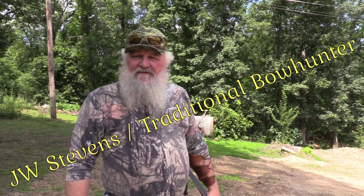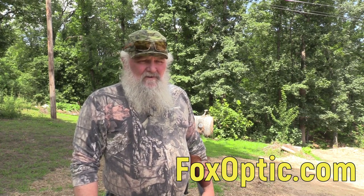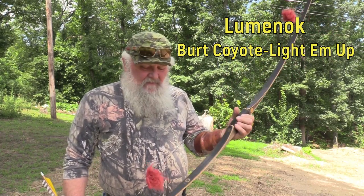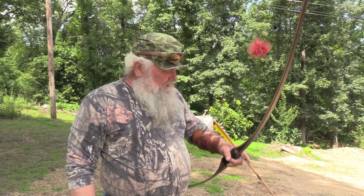Hey folks, this is JW Stevens with Stevens Family Outdoors. I just posted a video shooting my custom Bighorn recurve and another with my Black Widow. Today I'd like to shoot my Bear Montana longbow, set at 50 pounds at 28 inches. It's one smooth rascal, so we're going to take a couple shots down range and see what we can do. I haven't shot this in a while, so bear with me.